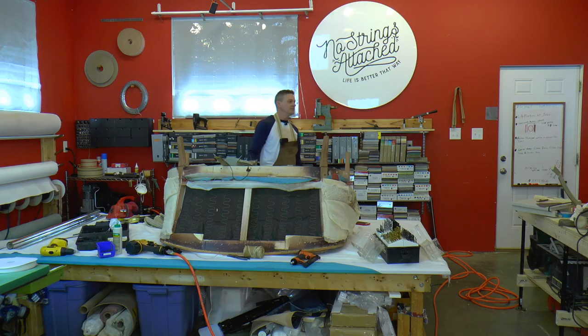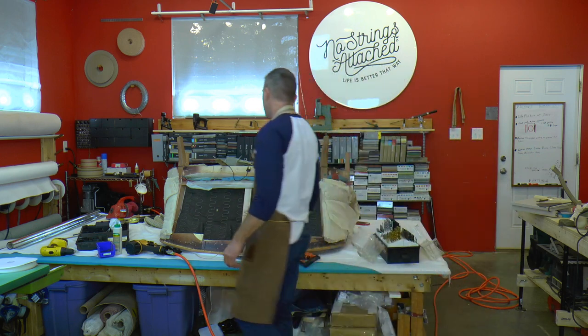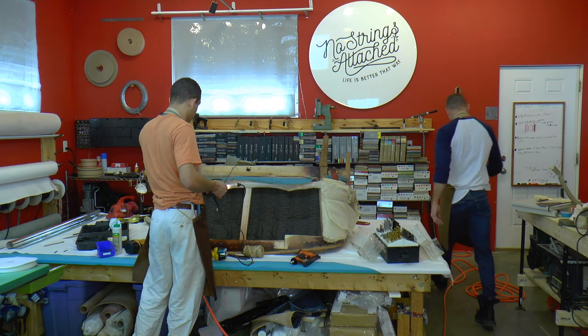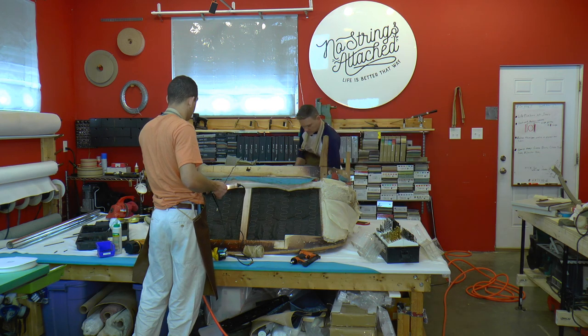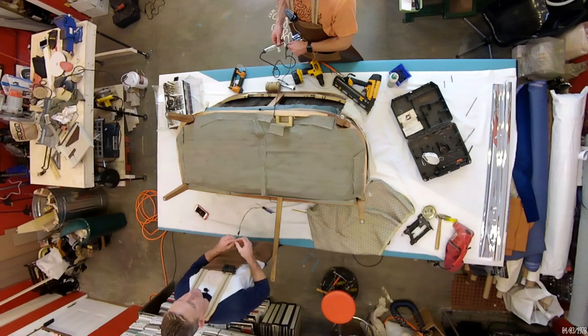You want to use the multimeter to see if the switch works, or do you have a light you can hook up? We've got the lights on the table. Now, if the switch is off — I was afraid I heated it up too much — look at that, folks: on, off, on. And that's how a switch works.